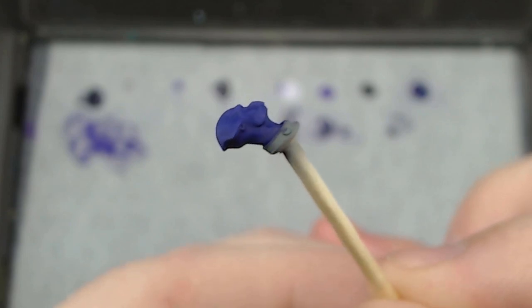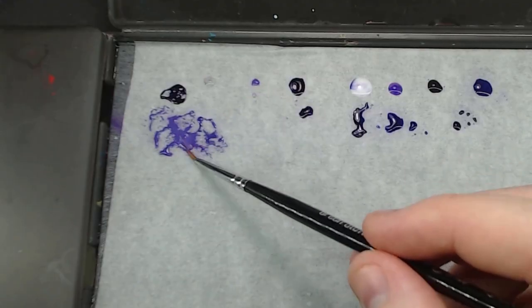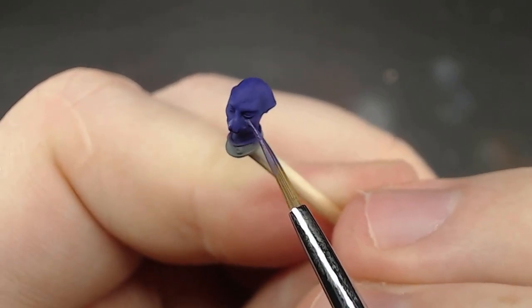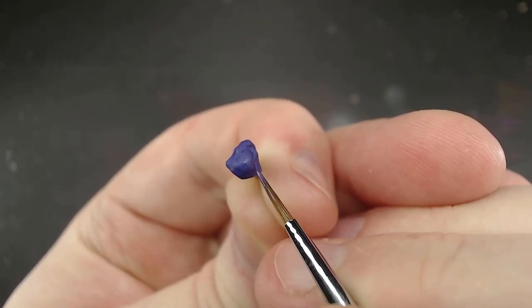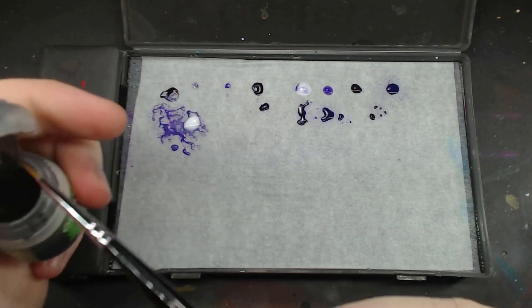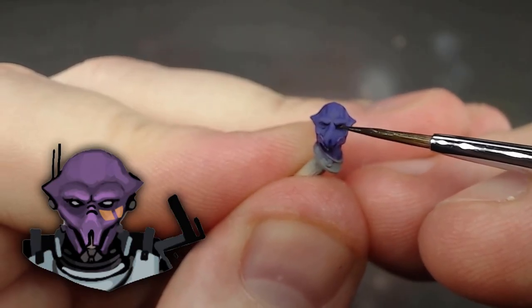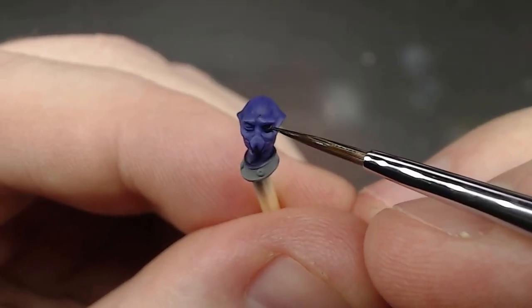After whatever wash is used dries, it's time for some touch-ups with the base color again. Doing this is really all about making sure we're covering any pooling that happened not exactly where we wanted it, or in the case of the ink, to counter some of the staining. Do this all over the flat areas, staying away from where the wash pooled the most. We'll want to do another wash, but with a much darker color like black, just to match what's going on with their eyes in the artwork. So just a dot of the dark wash in their eyes. It doesn't have to be fully black — you could mix a bit of the previous wash into the new wash and use that mix instead.